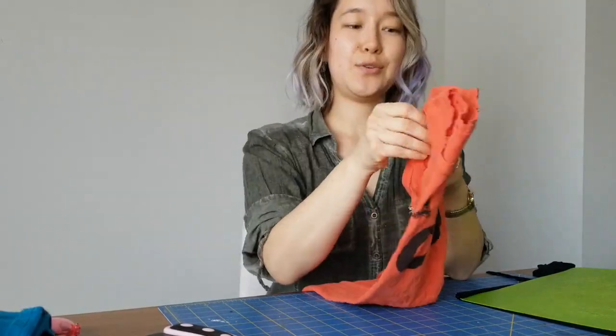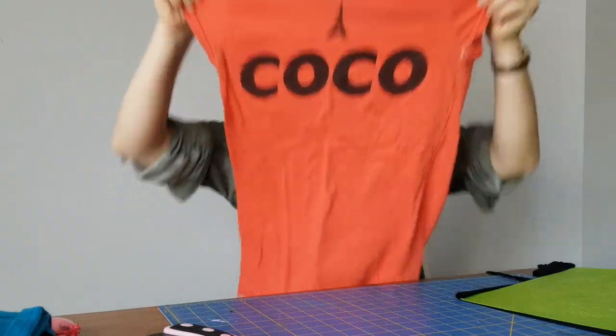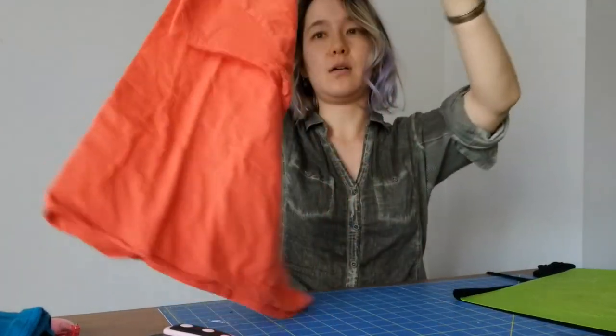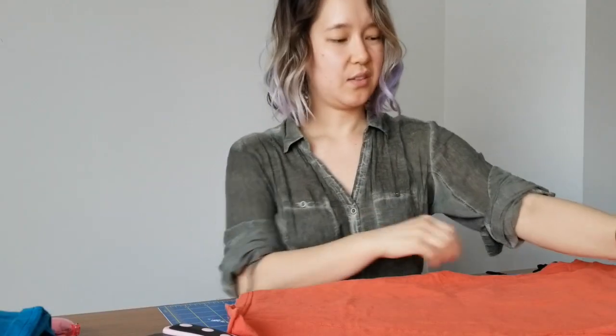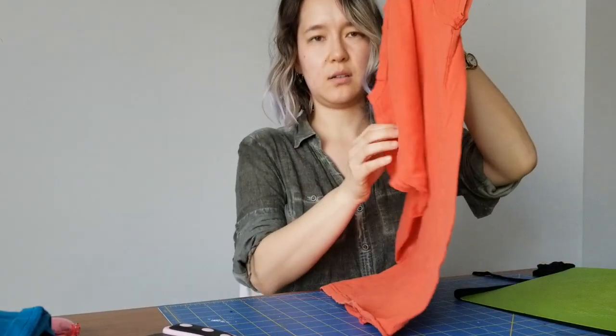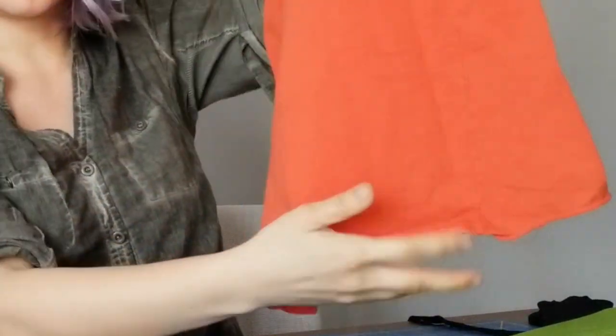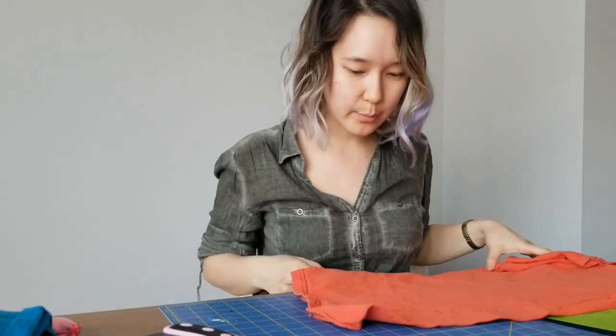Let's see if I can make another one. Do you remember this shirt? I decided that since I like the print but don't really like the fit, I think I'm just going to make it part of the blanket. This one has a kind of wonky twisting hem. The hem kind of twists — I think it's because it was a really cheap shirt. I bought it in a subway station in Korea, and that will add a little bit of challenge to making this one.